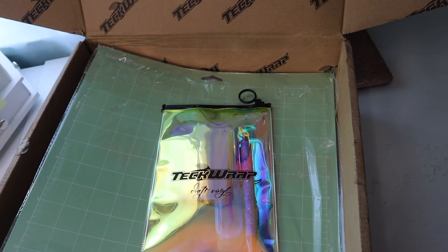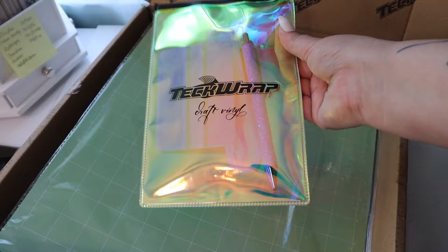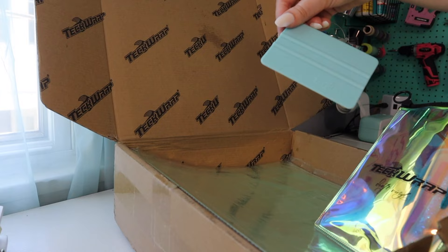Before we jump into the craft, I just wanted to show you guys all of these super cool goodies that TechWrap actually sent me. So they sent me this really cool accessory pouch - it's holographic, which I think is super cool. And they also sent me a squeegee, and I love that it matches all of my stuff.